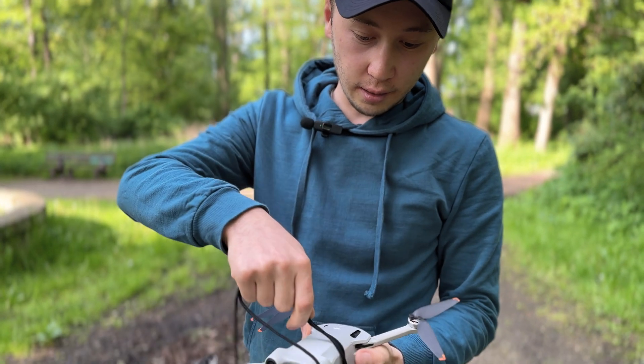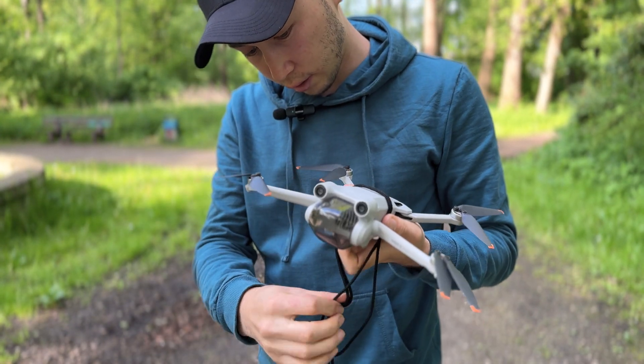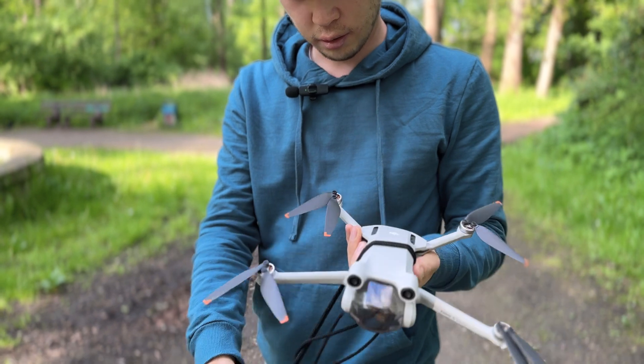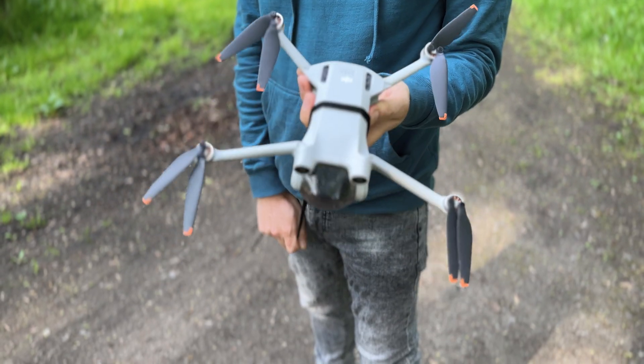I'm trying to tie the drone. It seems to be reliable, and now let's test.